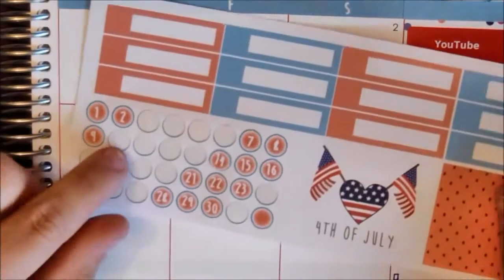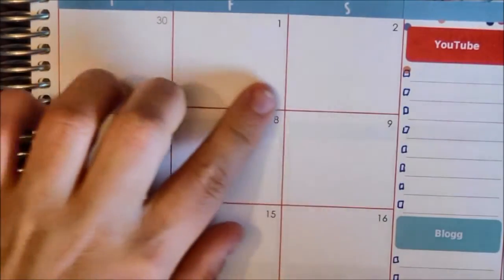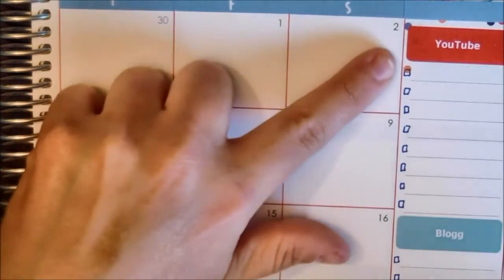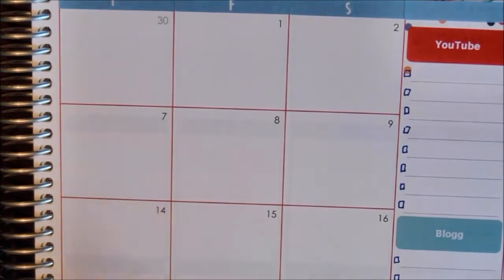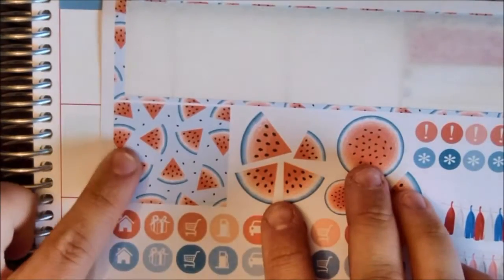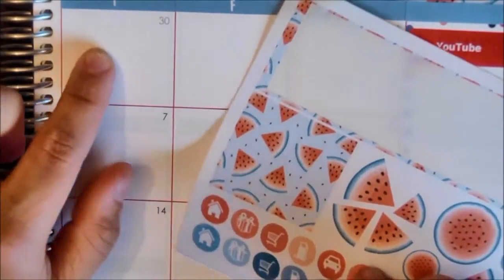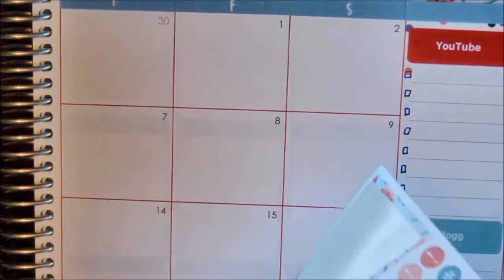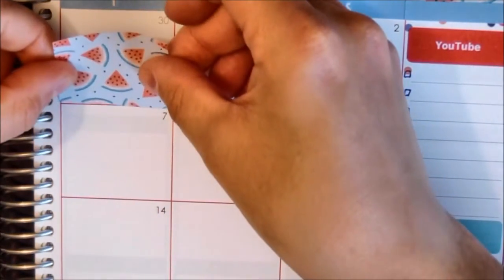Then I'm gonna go over with these number stickers and put those over the numbers in the squares here. And then I am putting down this little washi square type of sticker on this day, because that's still a June day so we won't need that here.